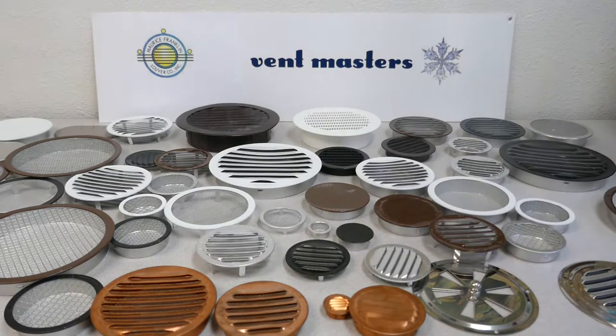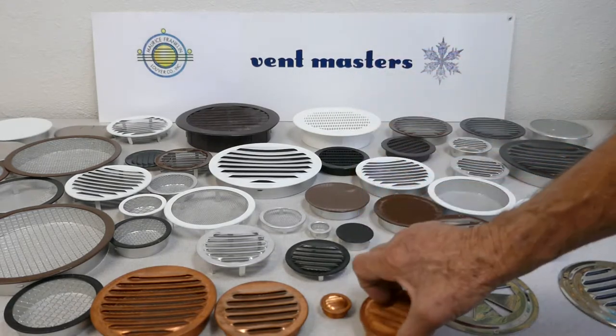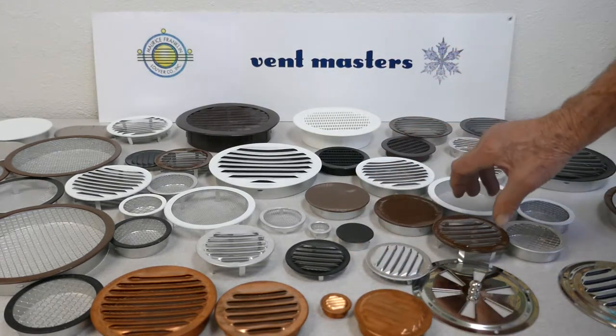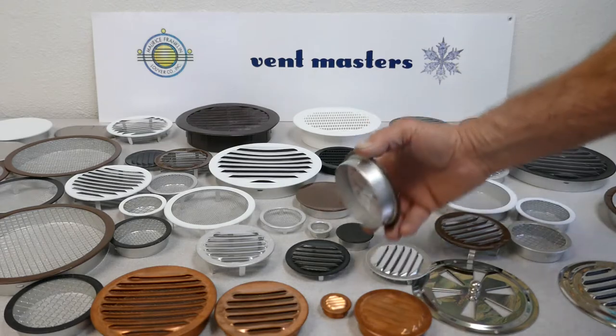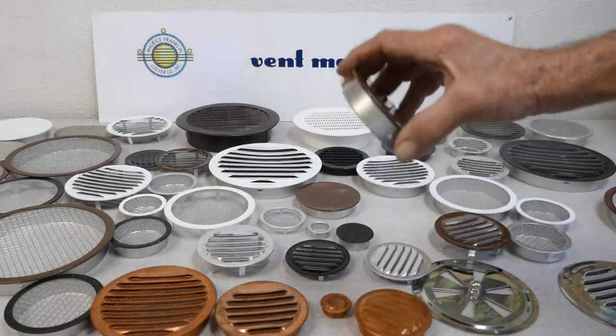These are made for rain barrels, like they say. Most of these vents are made to go into a hole that you drill into a piece of wood. They're held in place by these little knobs on the side — makes a real nice snug fit.